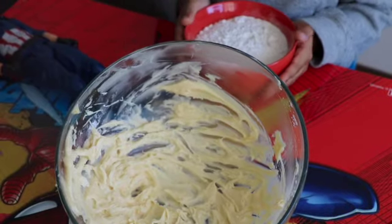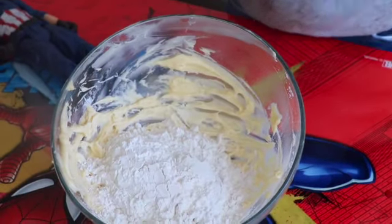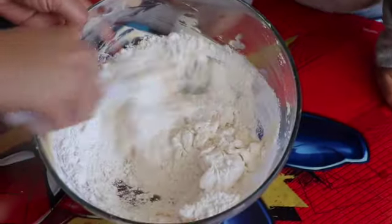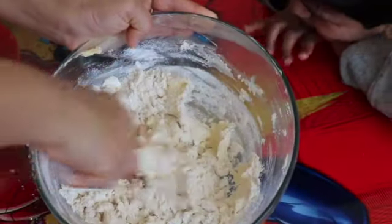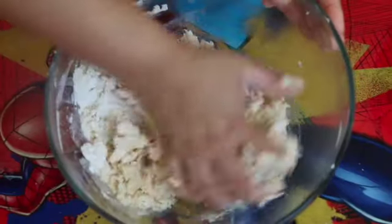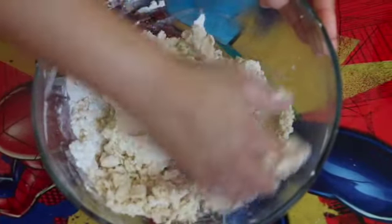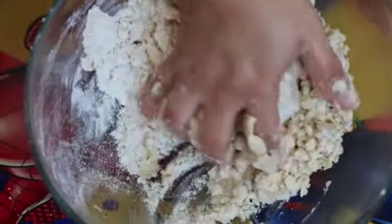Now we're keeping ice off our floor. Now I'll mix them with the spatula. It tastes like ice cream now!